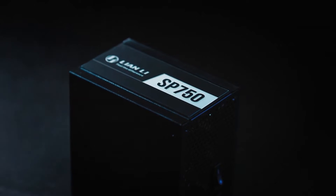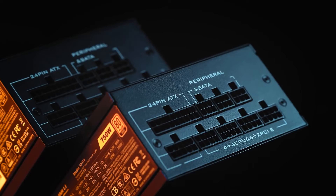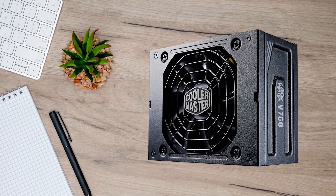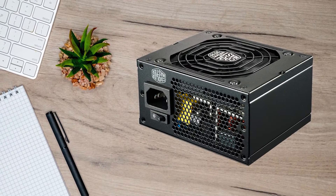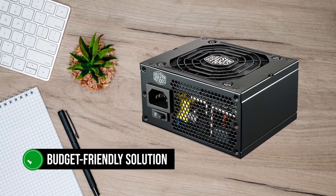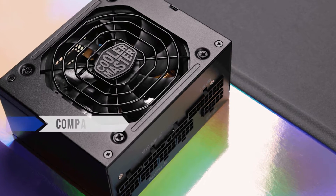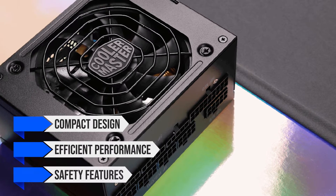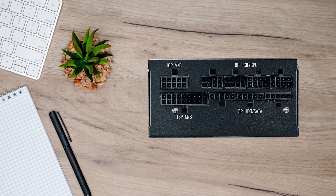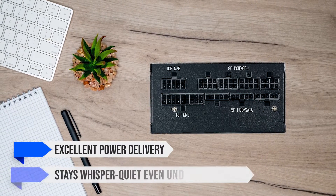The SP750 starts off great, but its efficiency hovers at around 89–90%, whereas the V750 SFX can stay above 90% almost all the time. In summary, the Cooler Master V750 SFX offers a budget-friendly solution for those in need of a reliable SFX PSU. Its compact design, efficient performance, and safety features make it a strong contender, especially compared to similarly priced alternatives. It has excellent power delivery and stays whisper-quiet even under heavy loads.